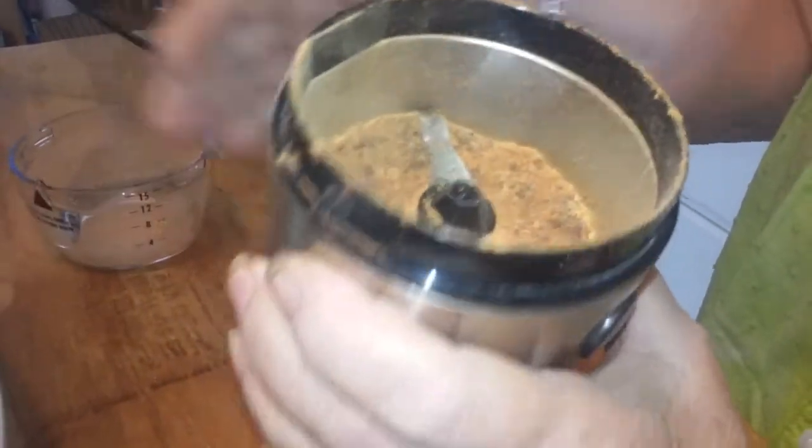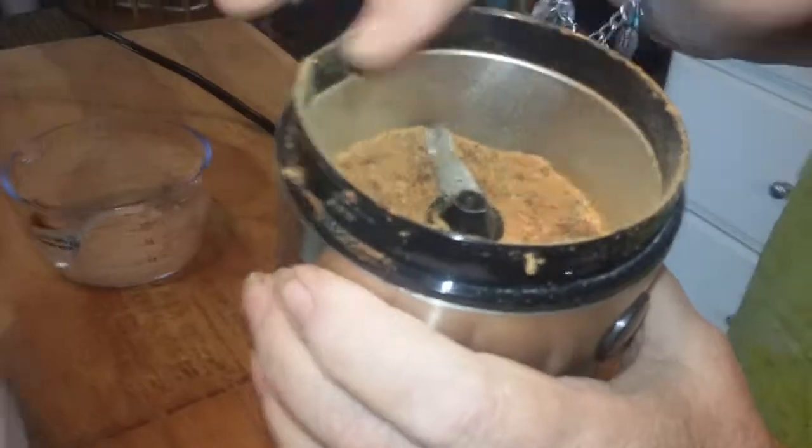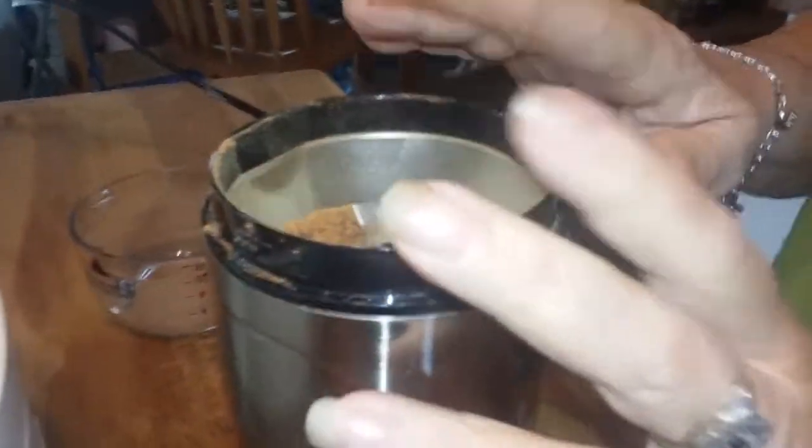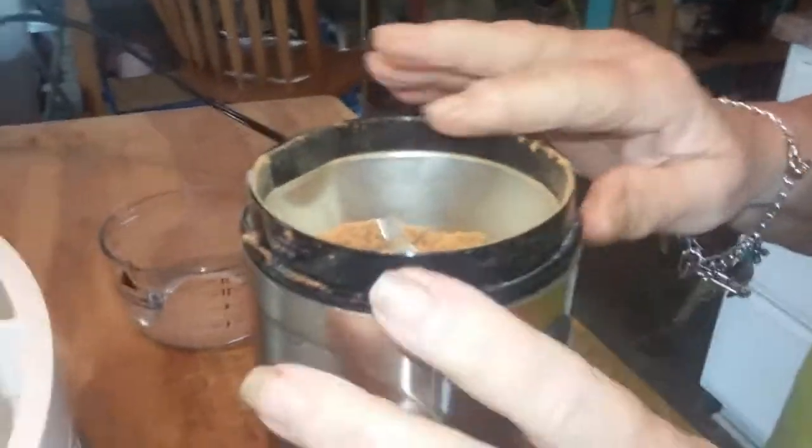Okay, that should be good enough — that's what it's going to look like. Alright, we'll get this whole thing ground up and into a jar and we can make the size comparison. Be right back.